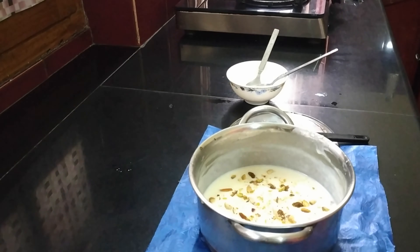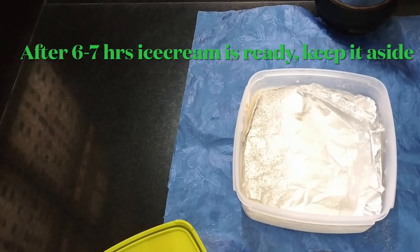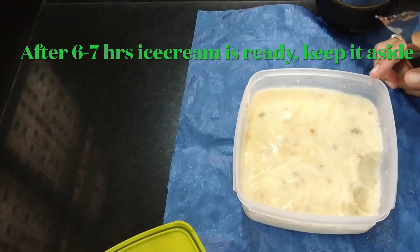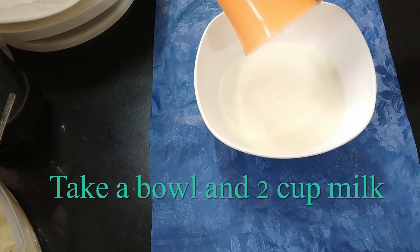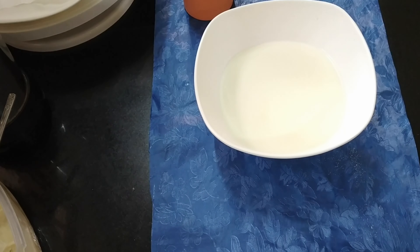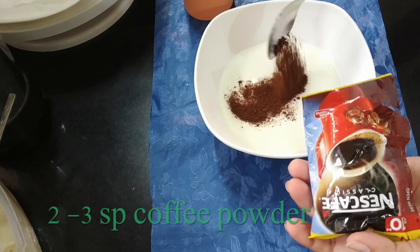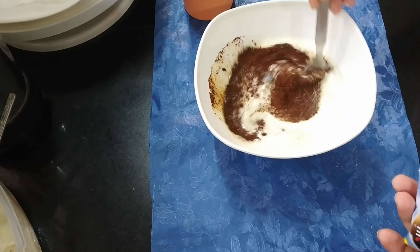If you don't want to make ice cream, you can still make this cake — it is just a simple boiled milk procedure with no essence, no corn flour, just plain milk. Now we will make our cake. I will add chocolate flavor, so I will add 2 cups of milk in a bowl, add coffee powder, and mix it to make a coffee dip.